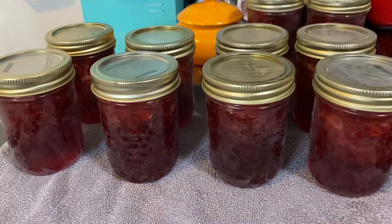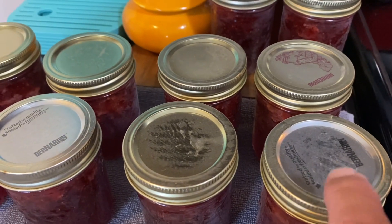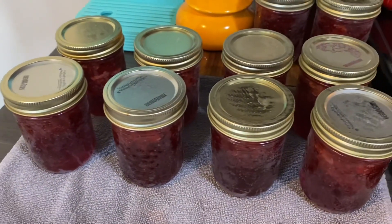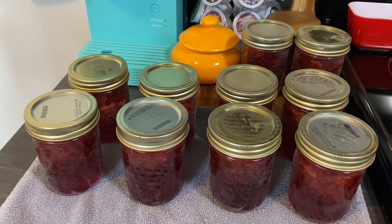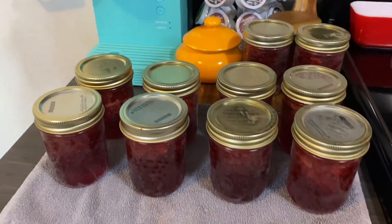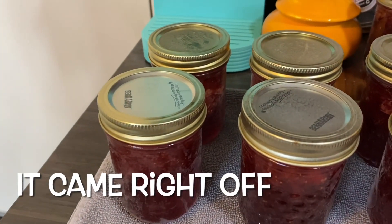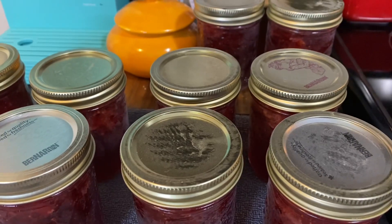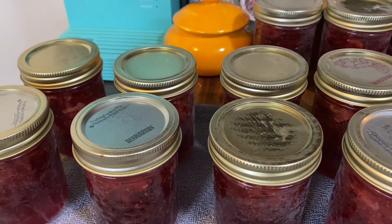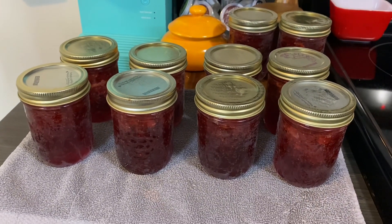There are 10 there. They come out of the boiling water with this little bit of film on them — I think that's because we have hard water here. I'm sure it'll wipe right off. You can't really tell that the covers have all popped down, but they did — within 30 seconds of taking them out of the water, they were popping. That's a good sign.